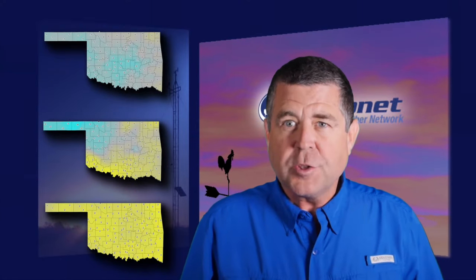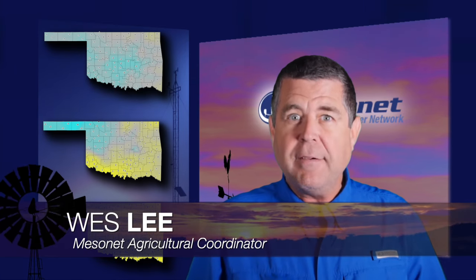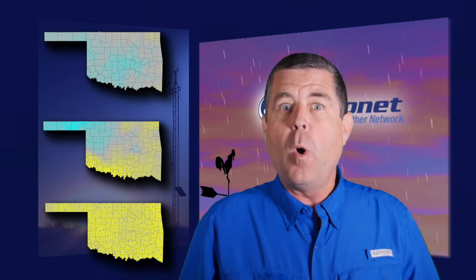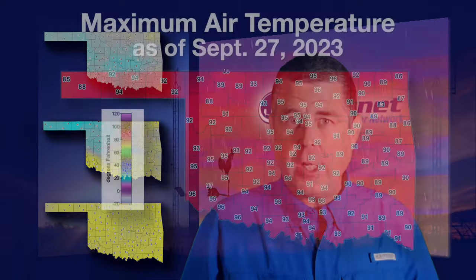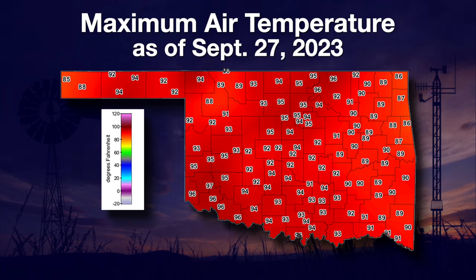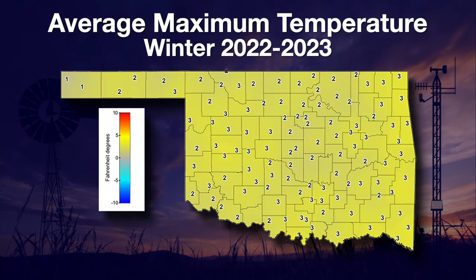Welcome to this first fall edition of the Mesonet Weather Report. I'm Wes Lee. Fall season has arrived, but the seasons don't appear to have paid any attention to the calendar. Summer heat still wants to persist and that is drying up our precious soil moisture. As of Wednesday afternoon, high temperatures had reached the 90s almost statewide. This was much the same for earlier in the week and expected to remain the same into the weekend. Looking back into the year at high temperatures, for the winter months the state saw two to three degrees higher than normal.